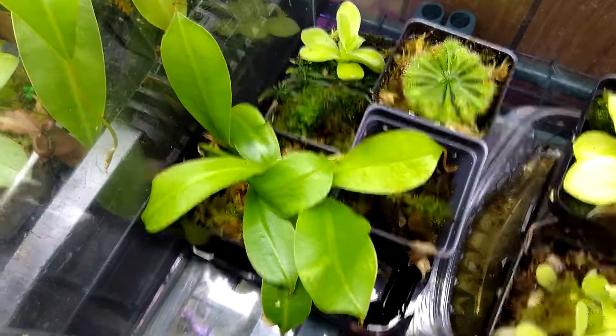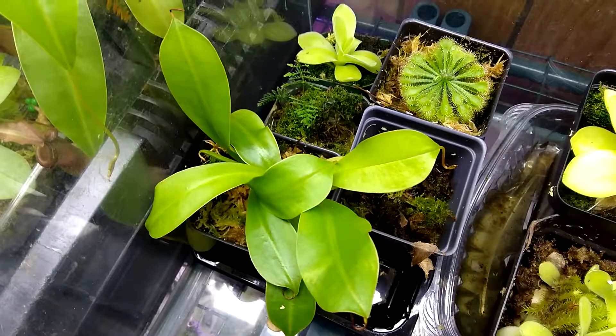These are some baby Nepenthes that I'm growing, and more Pinguicula.